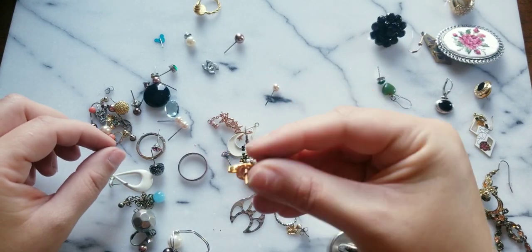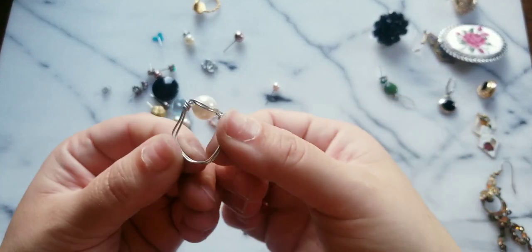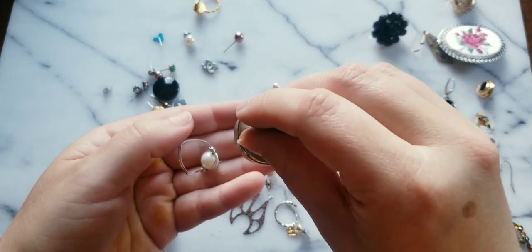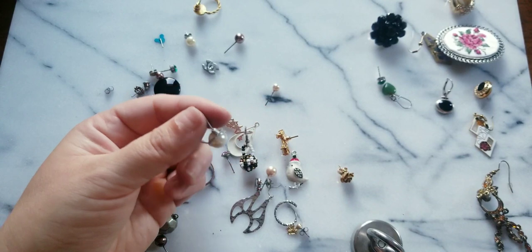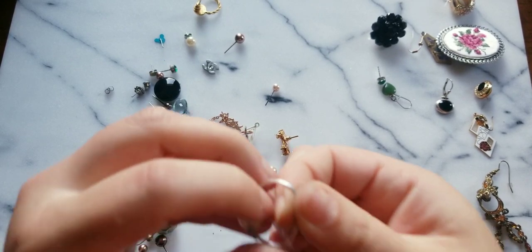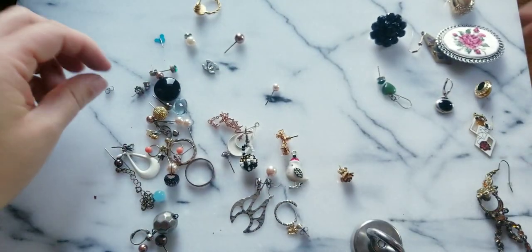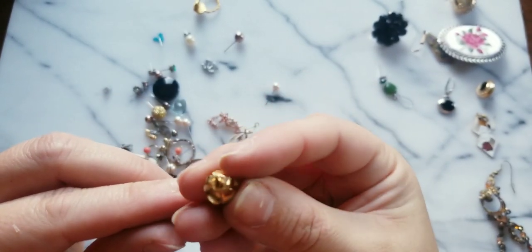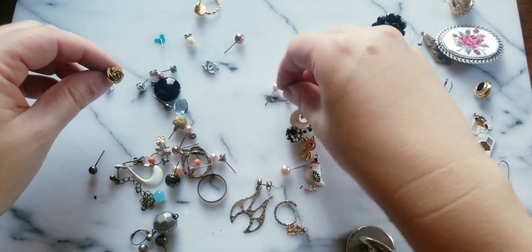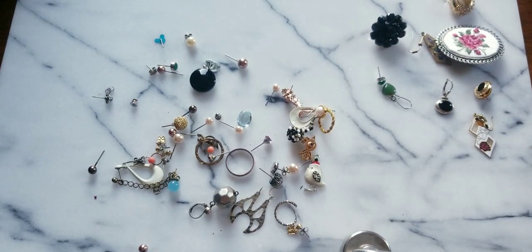Here's an earring. These are all loose pieces. It might be silver — I just have to check, it's bending too easily, we'll test it just in case. This rose is really cute and I'm kind of bummed there's only one. This earring too. You guys, we're at a very long video.